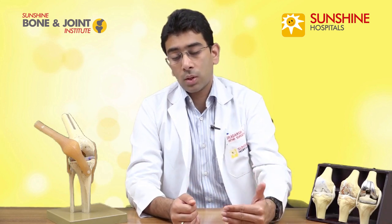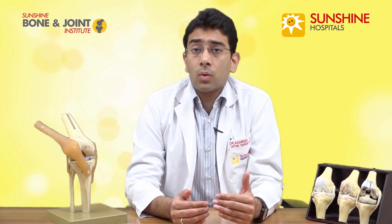Once you come to stage four of osteoarthritis, the cartilage is completely eroded. The conservative measures are basically to avoid progressing from stage one or stage two to stage three or stage four — you cannot reverse this. Once you've come to stage four, it's usually required to go for a procedure — a knee replacement surgery.